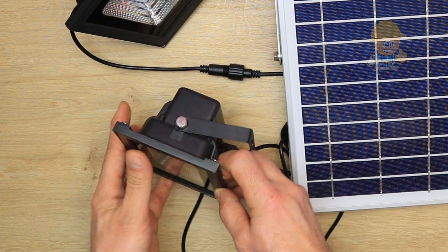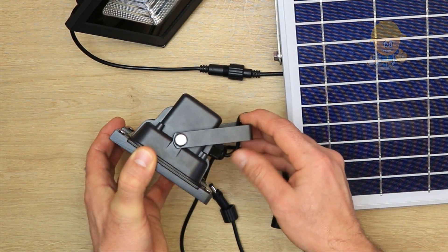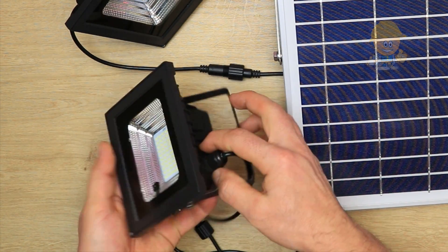The floodlight has a glass cover on top to keep it waterproof with an IP67 rating. The case is made of aluminum and has a metal support for fixing the power cord, which also has a waterproofing socket.